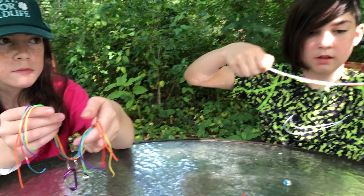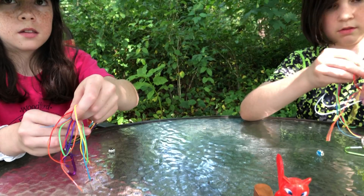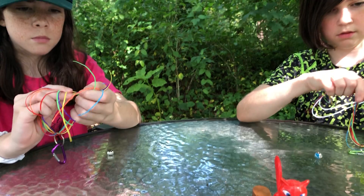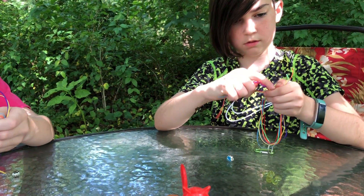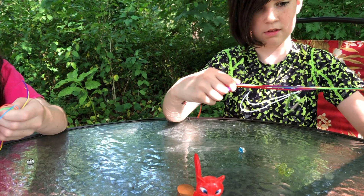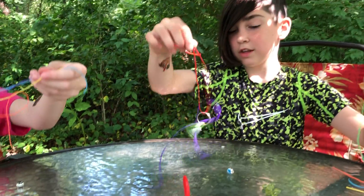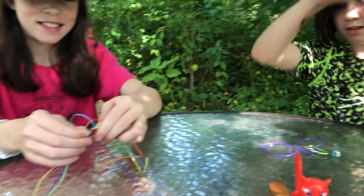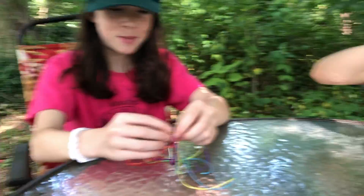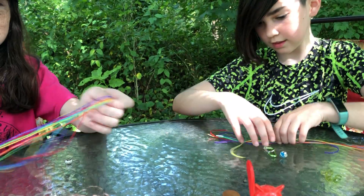The next thing you're going to do is tie this into a knot at about the center point. If this is a problem for you, you can always ask someone for help. When I do in-person camp, Miss Abby and I usually have to tie everyone's. So just don't stress your parents too much about all your crafts.